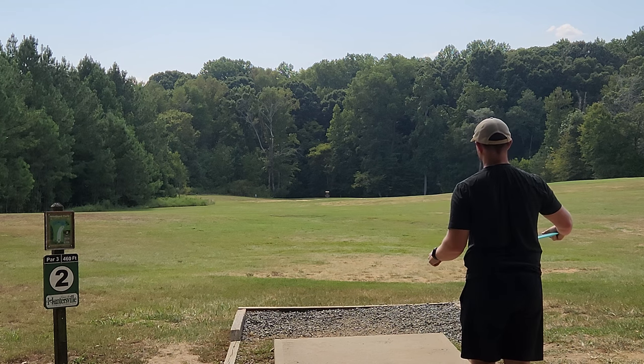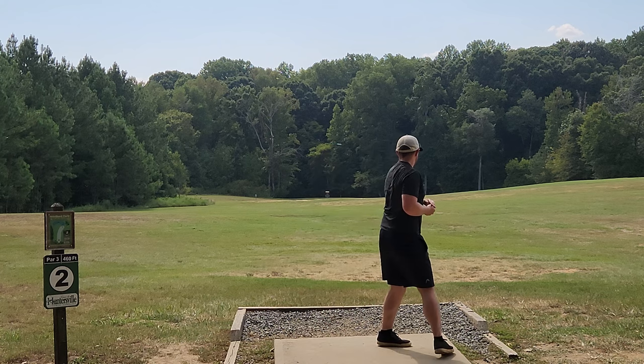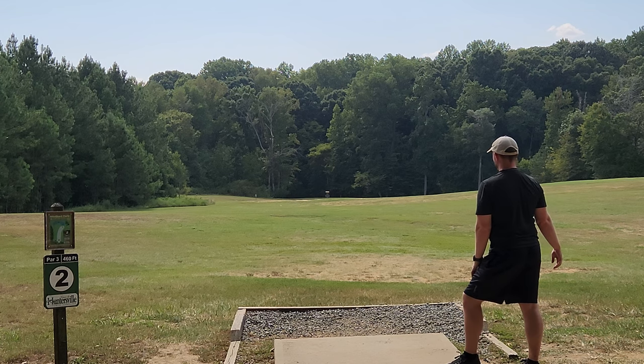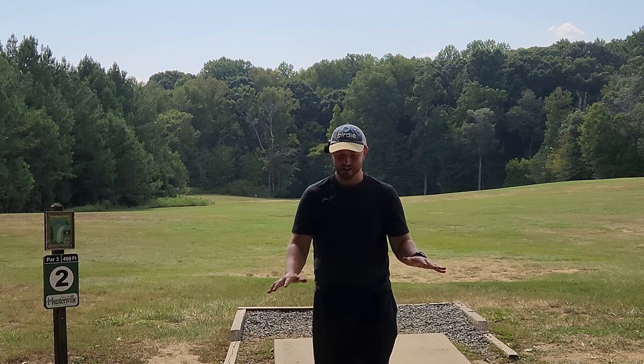Now I've got my used disc challenge Firebird. Look at the turn on that — that Firebird is pure filth and that one may never leave my bag. I absolutely love that. We're gonna call that my distance Firebird. That disc is so good.